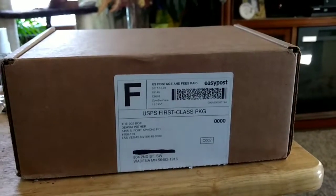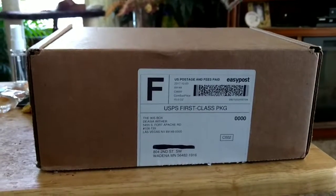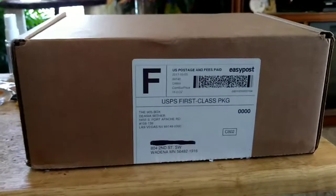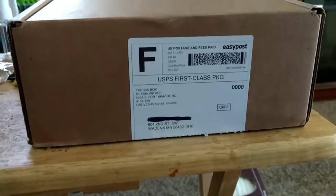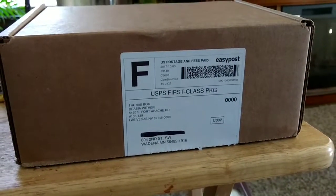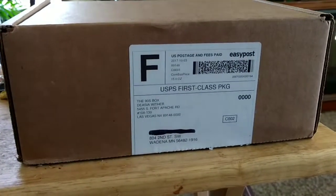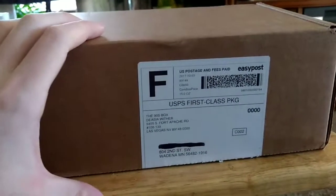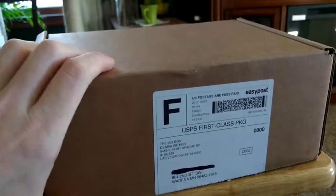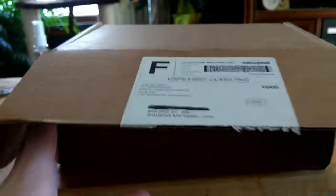Since everybody seems to be doing some sort of nostalgia box crate thing, especially in the geek community, I thought it might be a good thing to try one myself. This is what they call the 90s box — a 90s nostalgia box filled with clothing, toys, and foodstuffs from the wonders of the 90s. I'm very much a 90s kid, born in 1990, so there's a little bit of 80s nostalgia in there too, but 90s is where it's at as far as I'm concerned.